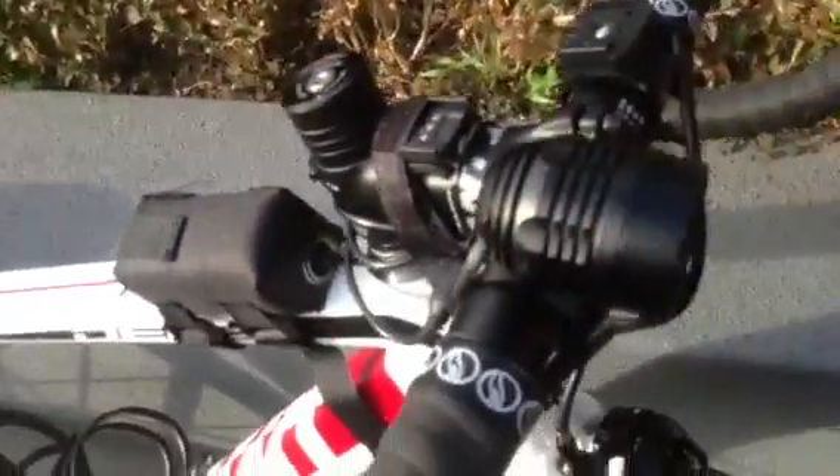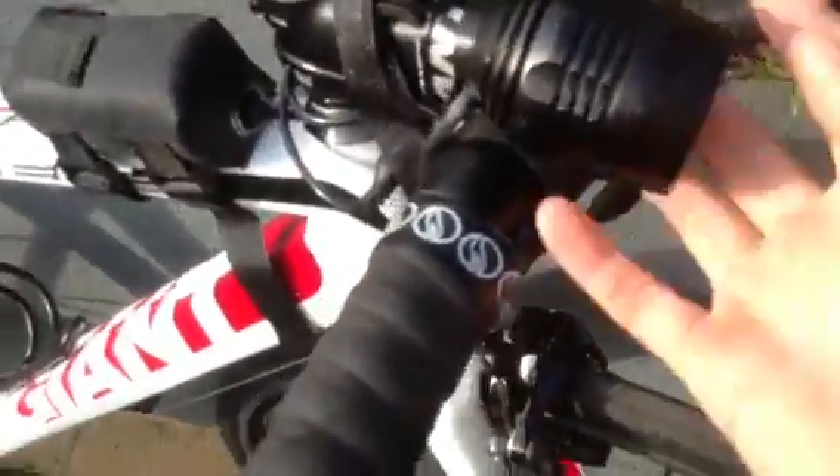The bar tape is this brand — I don't really know it, it's Giant. That's Giant as well. Thousand lumen light up front — that's good, we got that pretty cheap.